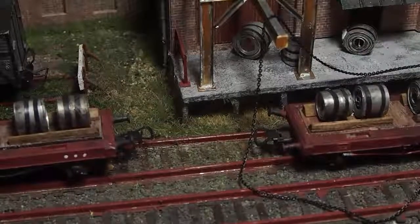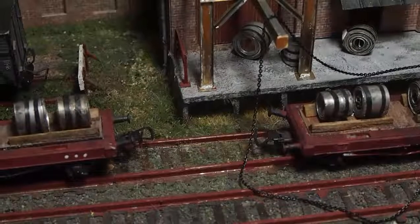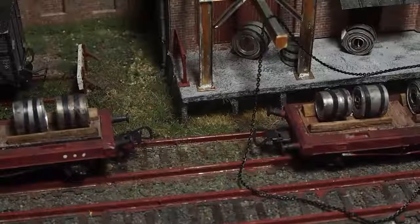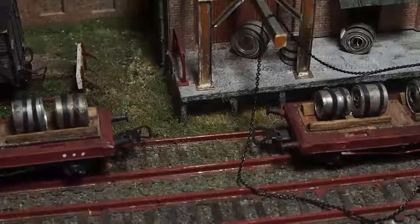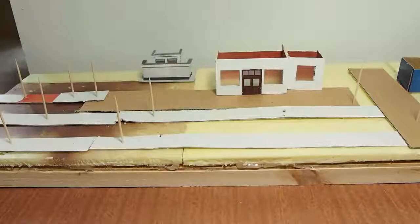Like everything else, I just take my time with it. If I don't like it, I throw it out and start again. But this one — this is just a matter of all these finishing details: weathering, lights, everything. That's it on this one for now.